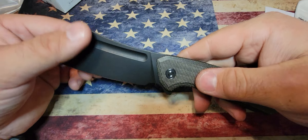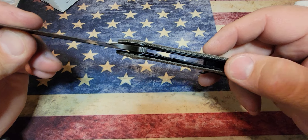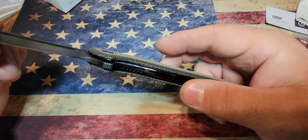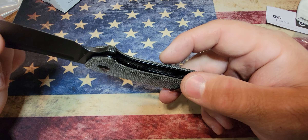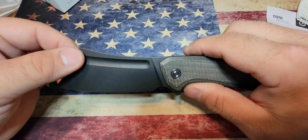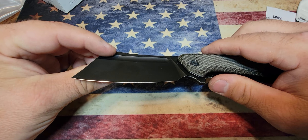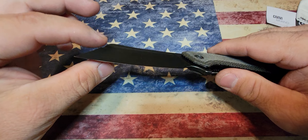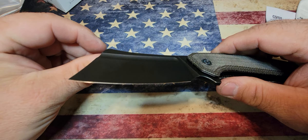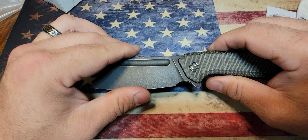The steel liners are skeletonized, which helps reduce the weight — you can see the little dark spots where the micarta shows through on the back side. That helps reduce the weight. This has got a really nice flat grind, and looking at their website, the sharpening angle is 15 degrees, which is very slicey. Most kitchen knives come in at 17 degrees.